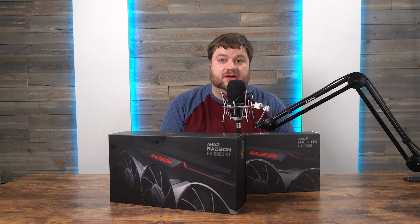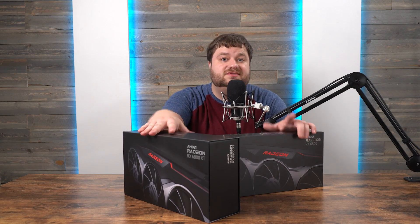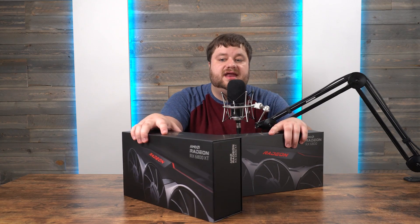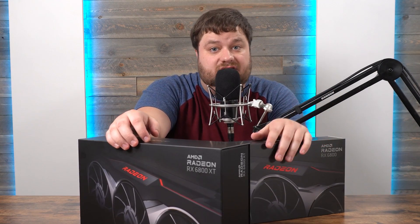Welcome everyone to Gamer Melt. As you can see, AMD actually sent over a couple of their new RX 6000 GPUs, so thanks for that. I will say before we get started that I'm going to have a couple affiliate links down in the description for when these are released — they won't cost you anything more and it helps the channel out.